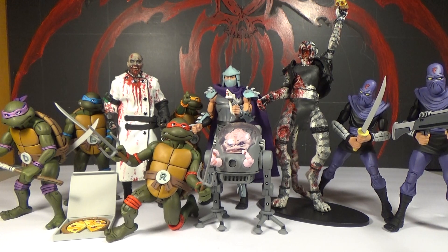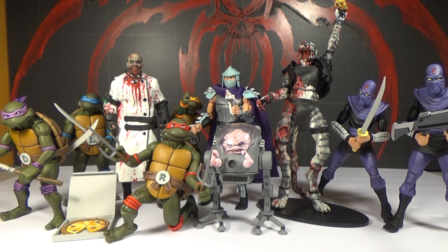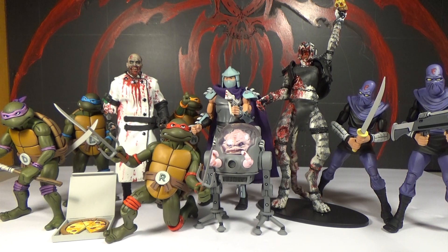That's basically our unboxing video and we're going to have a video coming up soon which will go over the figures more in depth — looking at the paint, sculpt, and articulation — and it's probably going to be even longer than this one. But so far I think these figures are awesome. The gripes we have are pretty minor — very minimal complaints. This is fucking awesome. These are amazing figures and I think they're well worth the money. These ones blow the other Ninja Turtle figures we have out of the water. These are done really well.